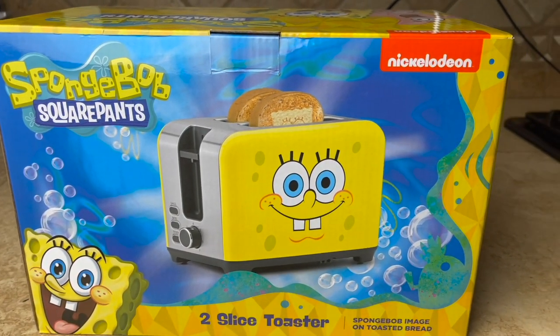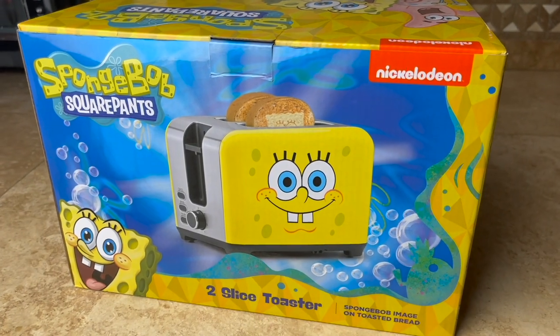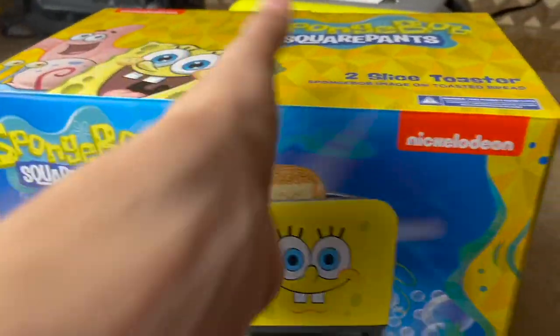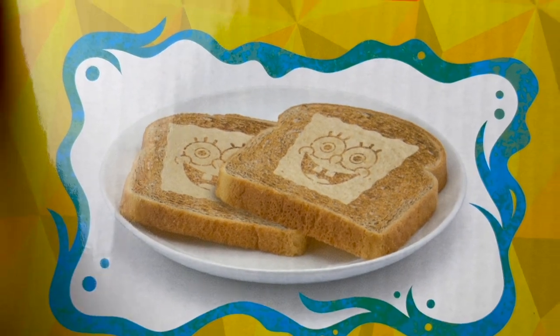What's going on guys, Wyatt Matters here, and today we have a SpongeBob toaster review for you. This toaster will imprint SpongeBob's face onto your favorite bread item, like a piece of toast, just like that.